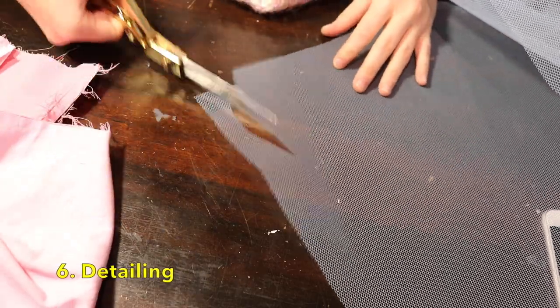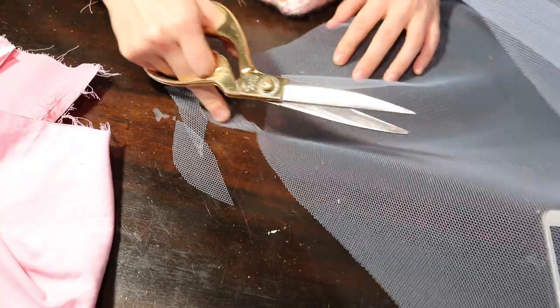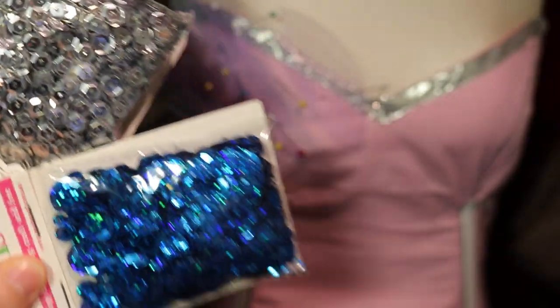Detailing. This can be anything like cut-up bits of fabric, beading, painting, embroidery, and so much more. This gives your cosplay something special. It is time consuming but it makes your cosplay look unique and intense, which people love to see.